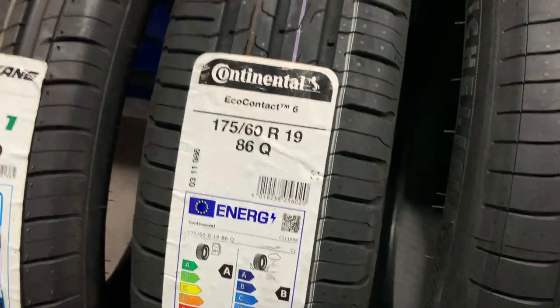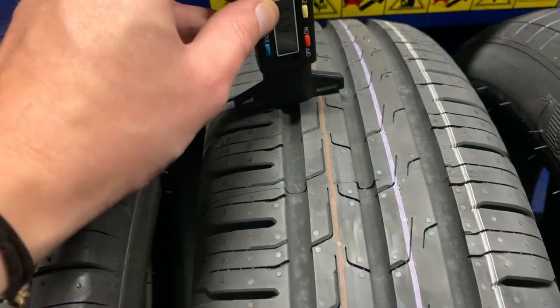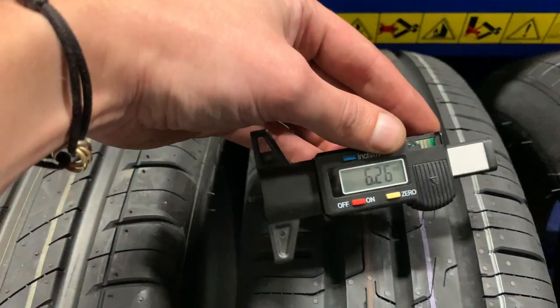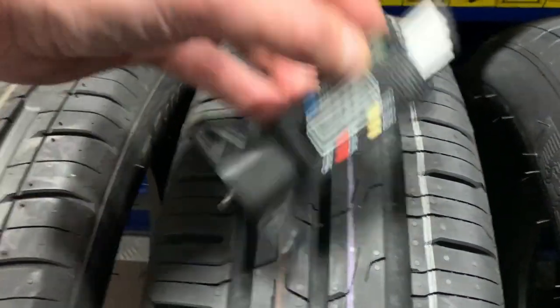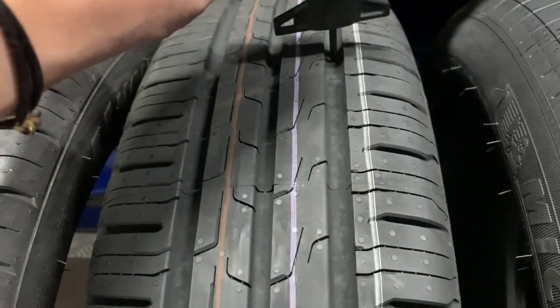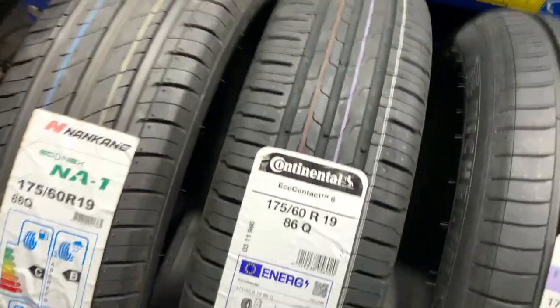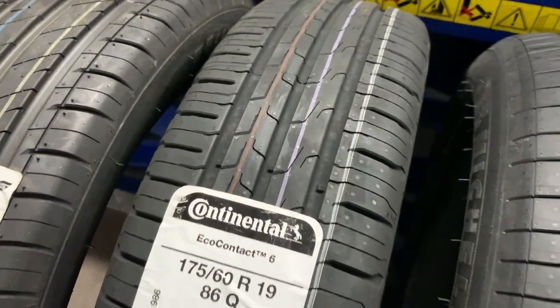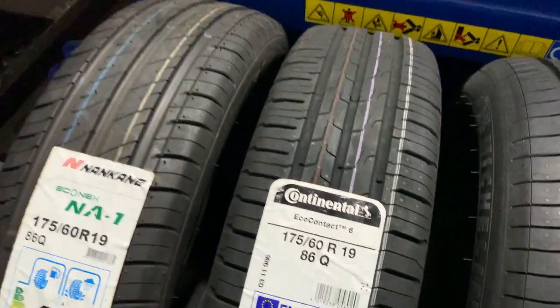The Continental — this is significantly better than the other three in terms of what you get. So you get 6.2, 6.5, and 6.1. So in terms of tread — we're talking points of millimeters here — but yeah, you get a lot more meat on your tyre with the Continental.